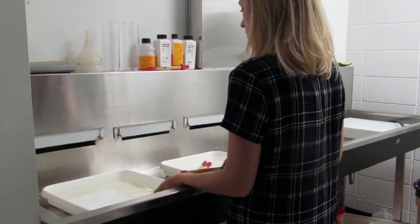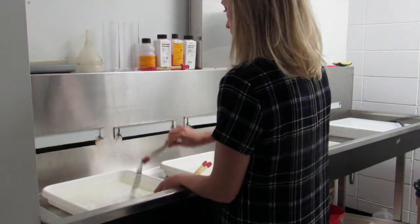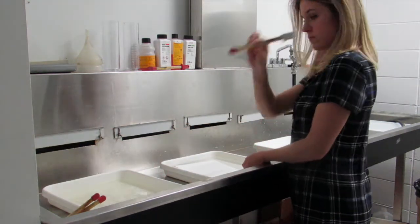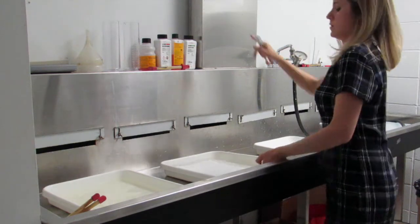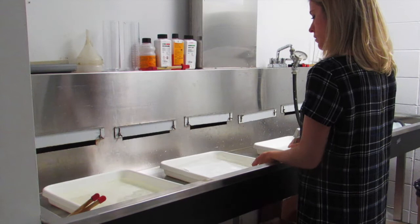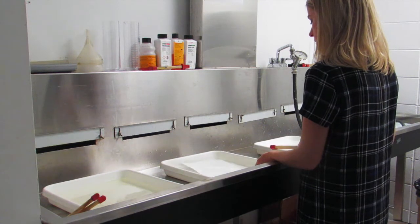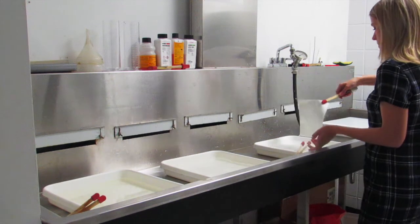Now I'll use my tongs to remove my image and place it into the next tray, which is called the stop bath. I'm going to put the developer tongs back next to the developer tray so they don't contaminate the stop bath, and I'll use the next set of tongs to again submerge my image. I'll agitate for 30 seconds, ensuring that it's underneath and submerged within the chemicals.